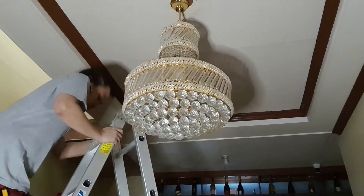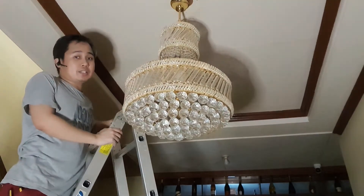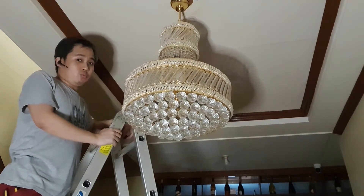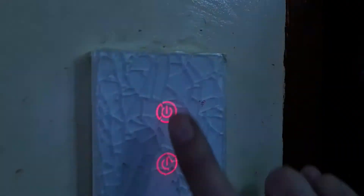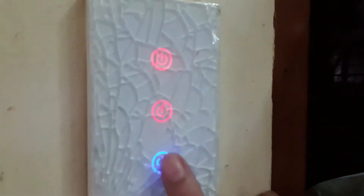I've already installed the capacitor in the light fixture. The next step is to configure it in the app and link it with Google. I've now installed the smart switch and the smart lights — this chandelier and two others have already been set up. The switch is working — you can turn it on and off. You can also schedule it to turn on at specific times, set it for automatic turn-on, or use voice commands with Google.